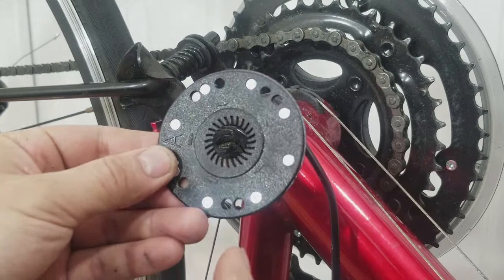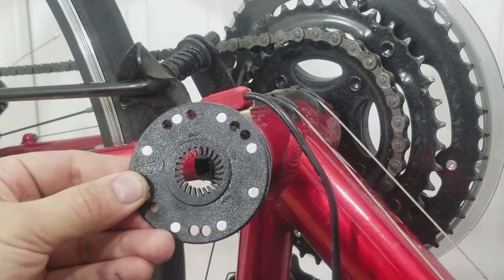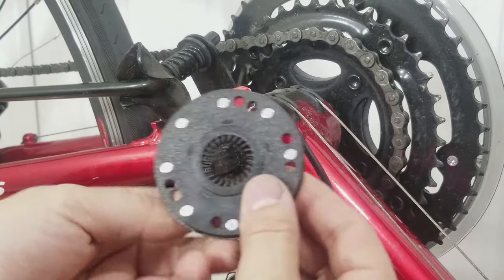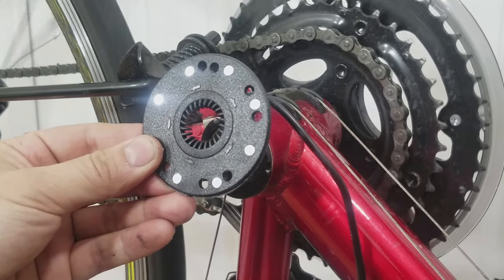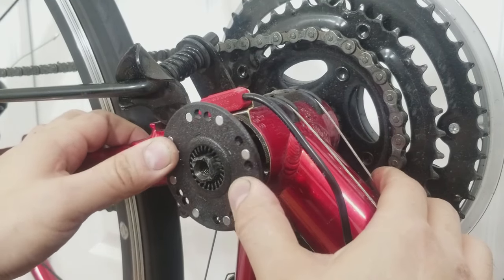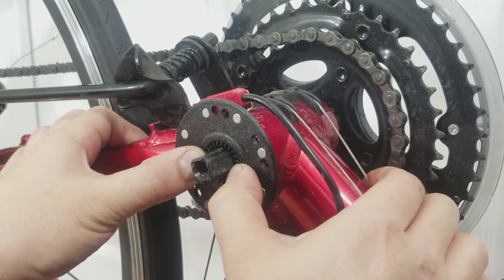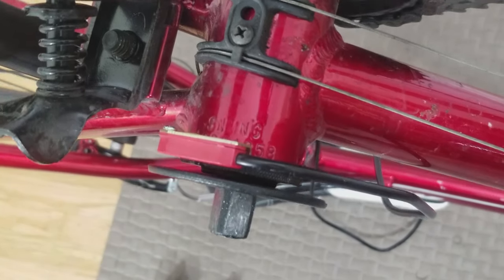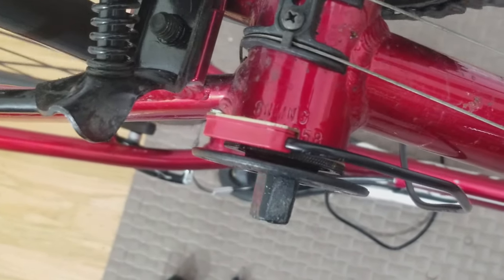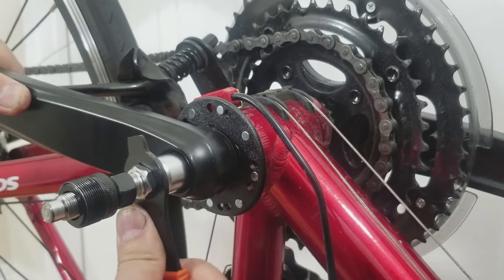There are clockwise and counterclockwise markings on the rotor. The counterclockwise marking should face out when installing it on the non-chain side of the bottom bracket. The rotor smoothly slips onto the crankshaft and is held in with friction. There should be about three millimeters of distance from the sensor to the rotor. Now reinstall the crank, plug in the connector end to the speed controller, and then you're done.